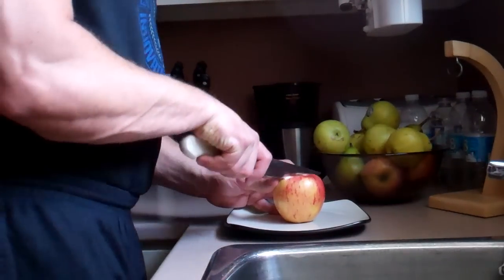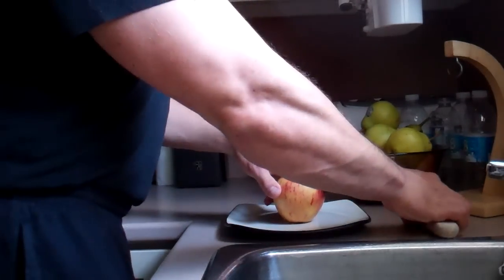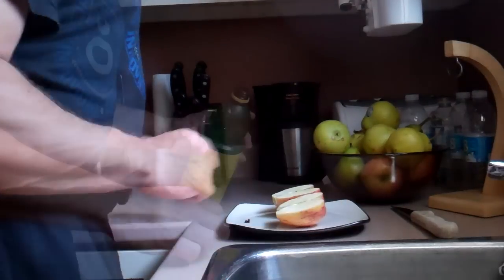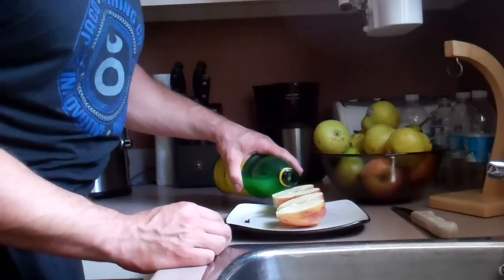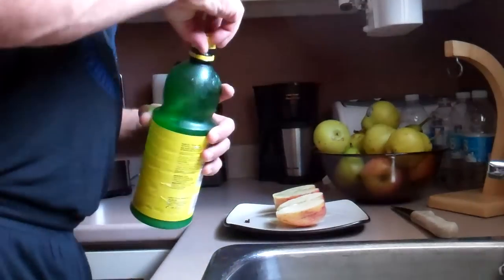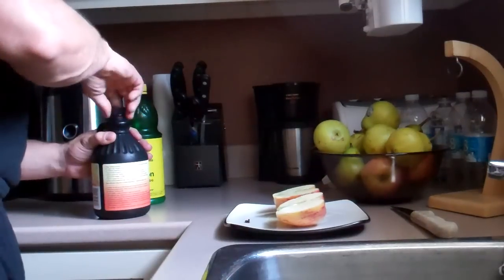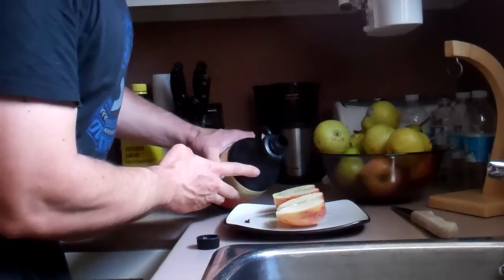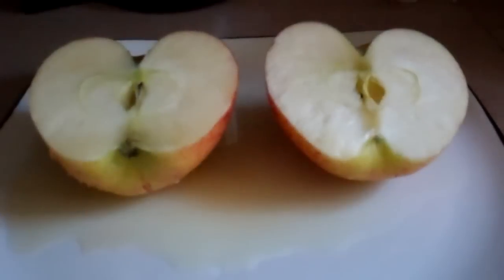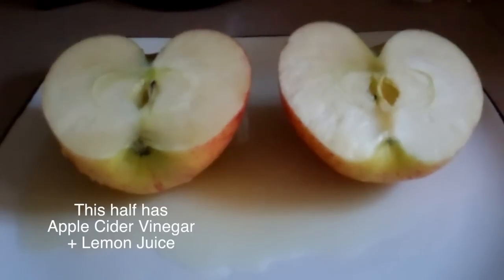Right now we're going to do a little experiment. I have an apple here that I'm cutting in half. I'm going to treat one side of the apple with lemon juice and apple cider vinegar, and I'm going to leave the other half as is. Now as you know, whenever you cut open an apple and you leave it for a while, it's going to turn brown — it's going to oxidize. But the lemon juice and the apple cider vinegar is actually going to slow down this oxidation, so it's going to have an antioxidant property on the apple. You'll see clips taken over the course of one hour showing the difference — the left hand side has the apple cider vinegar and lemon juice, and the right hand side is left as is.